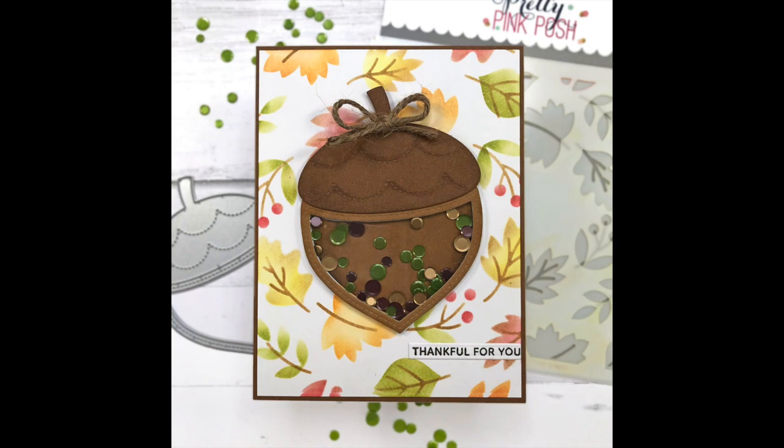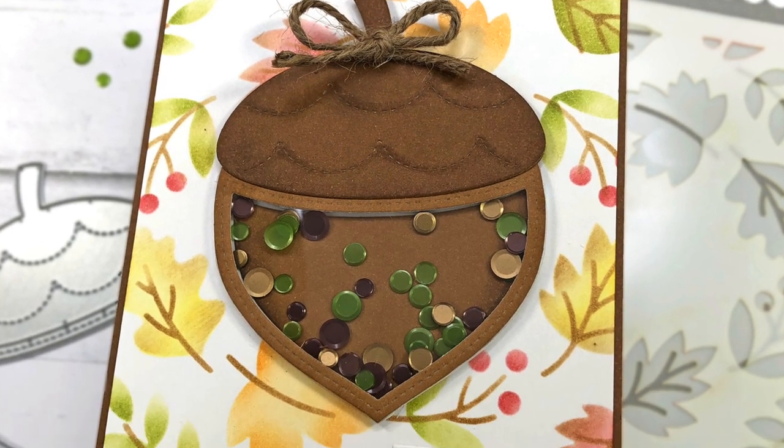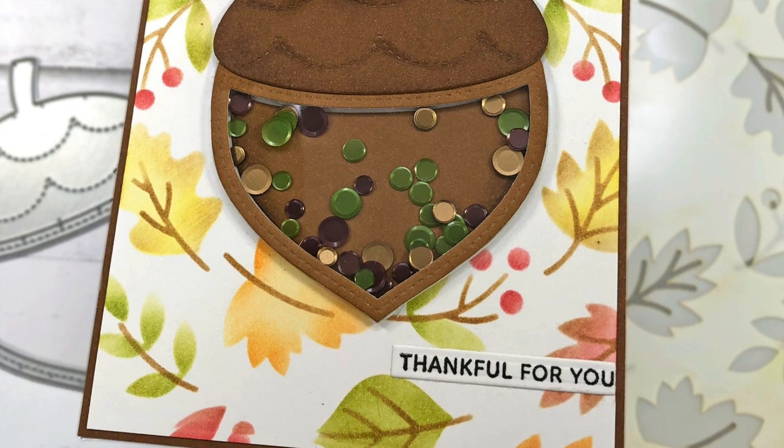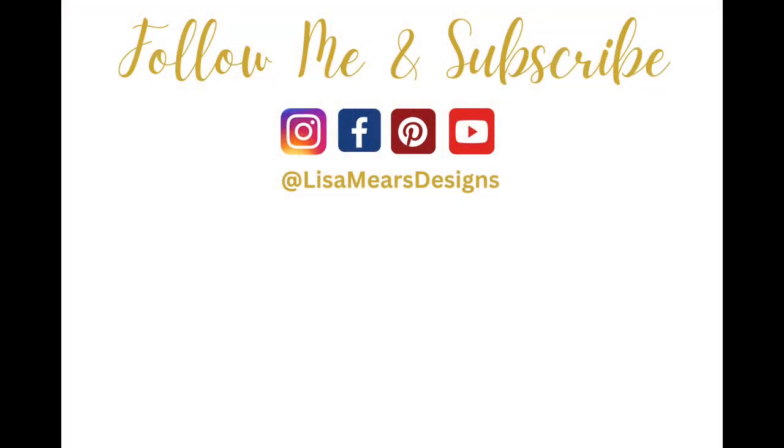Here is my acorn shaker card. If you're interested in any of the products I used today, please check the description box of this YouTube video for product links — I always appreciate when you use my links because it helps support me. If you like this video please give it a thumbs up. Thanks so much for watching everyone, have a great day. Bye bye.